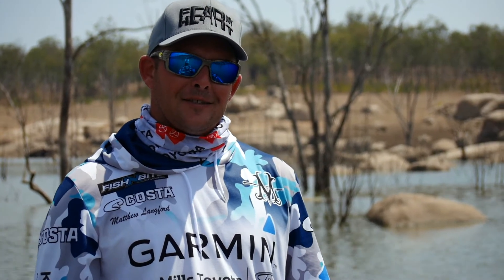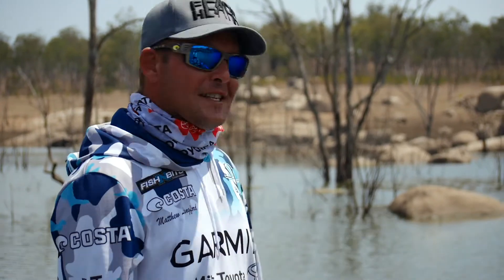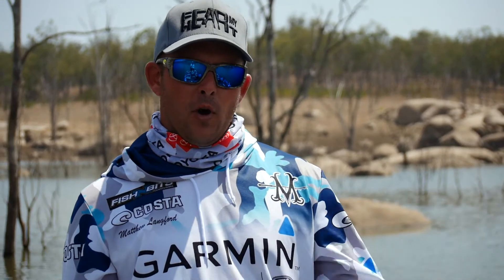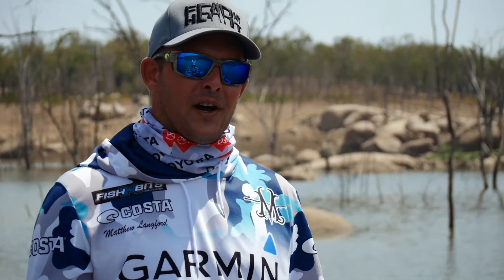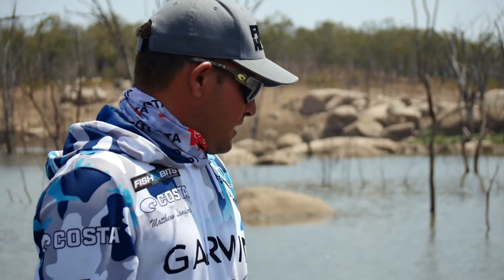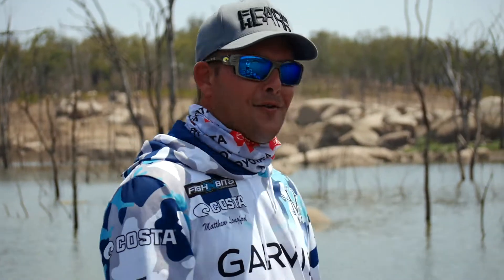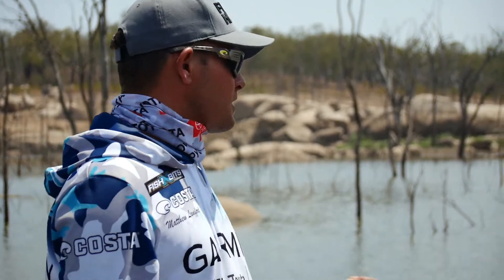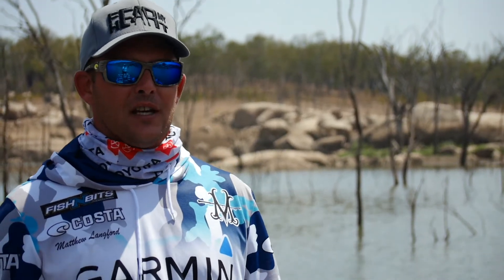Hey guys, Matt Langford here, just out on the water with the new Garmin Force trolling motor, and this thing is a serious piece of kit. I've had it on my boat now for a couple of weeks and I've been using it during my guiding sessions with clients. I've really had time to explore the functionality and its use. I'm seriously impressed with how it performs — it's one of the most powerful trolling motors I've had my hands on. It's all brushless technology, minimal power use, and there are so many different features I'm going to run through with you now.